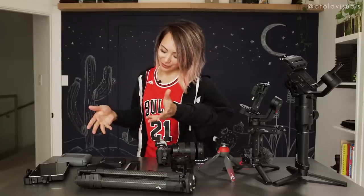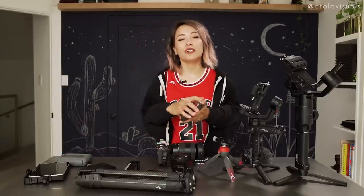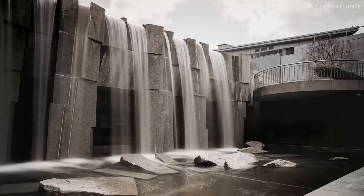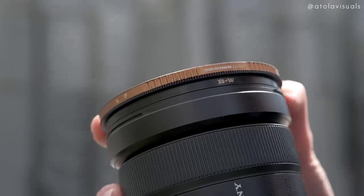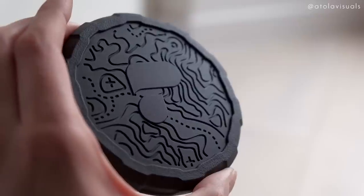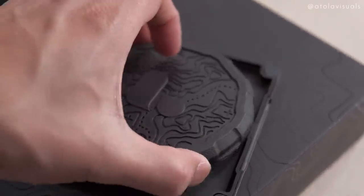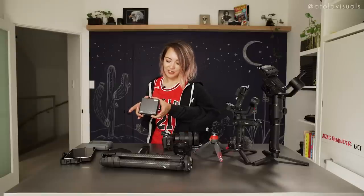Next, ND filters, which I use a lot because I like that shallow depth of field and I love doing long exposures, especially during the day. Right here I have the PolarPro Peter McKinnon variable ND. I've been using the six-to-nine stop version a lot more than the two-to-five, because it gives me a little more extra when I want to lower the shutter a few more seconds.